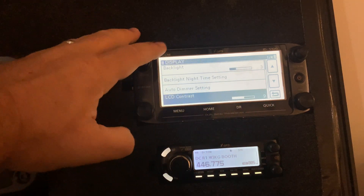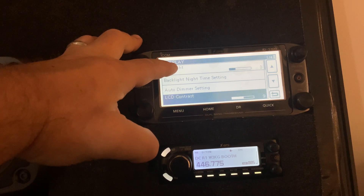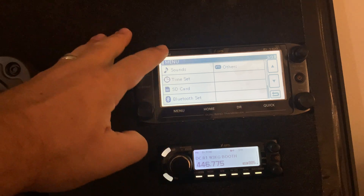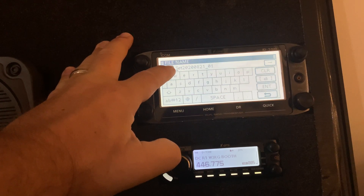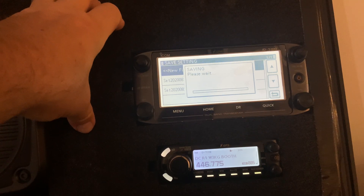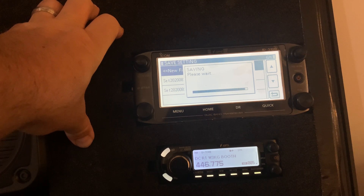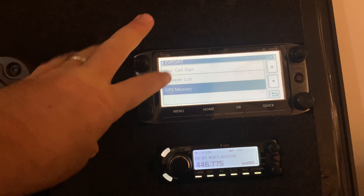Under display, there are a ton of display settings to play with. As for the backlight power, setting it lower saves power; setting it higher makes it easier to see in daytime. Contrast and other options are in there as well. Under SD card, you can save your settings — click new file, it'll come up with a file name, hit enter, and save. It saves all your settings onto a new file on the SD card. So if you change something and don't like it, you can restore a settings file. You can also import and export your call sign, repeater list, and GPS memory.